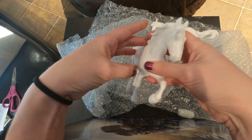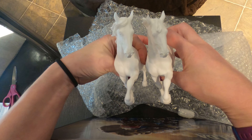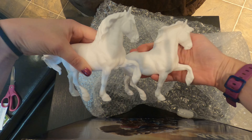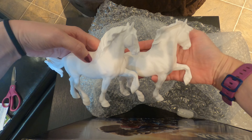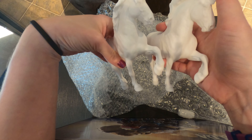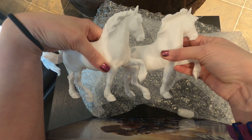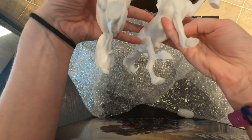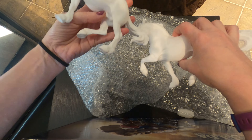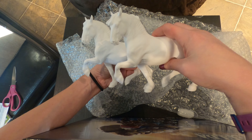Even the forelock is slightly different. I bet the forelock was the issue they were having with the mold making, because it's kind of out there, but I love it. Let's go put this with all the other Amelia sculpts — this should complete my Amelia collection.